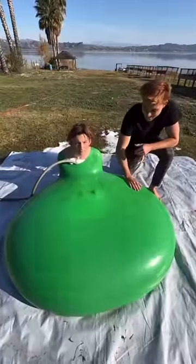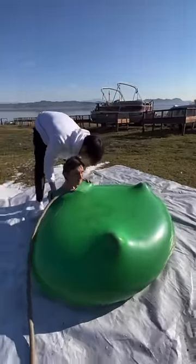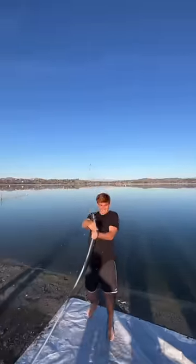Eventually we got his entire body inside. We did this on a hill and he was literally about to roll away. So that's when we decided if we wanted to keep filling it up with water until it explodes, or if we were gonna pop it with a dart.